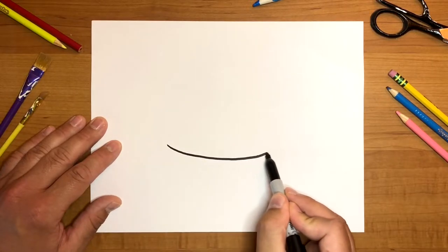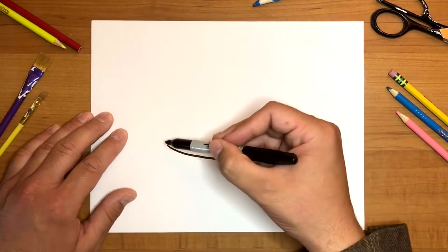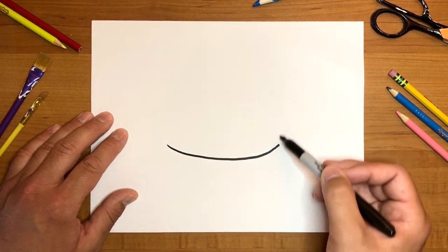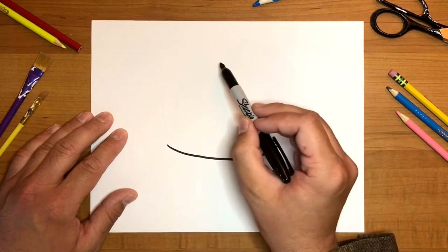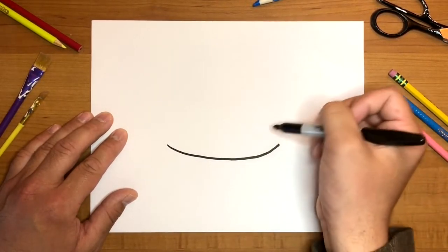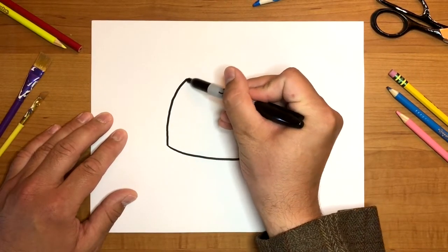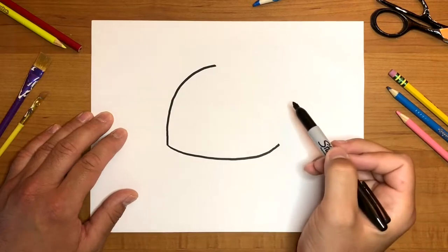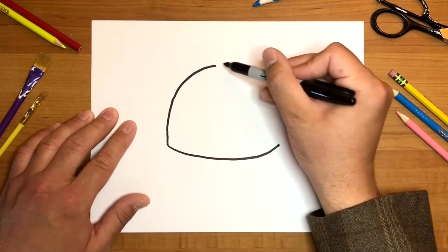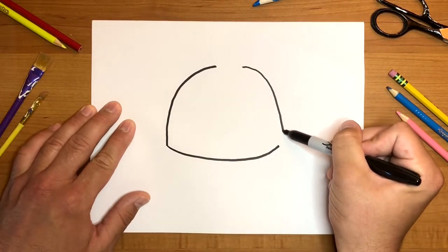Very stretched out near the bottom, and then we're going to draw a very large upside-down letter U, but we're going to stop in the middle — we're going to leave a space near the top and not connect it all the way through. Start right here, pretend like you're drawing an upside-down letter U, stop near the middle, leave a little bit of space at the top, and then just bring the rest down like this. It doesn't matter if it's perfect.